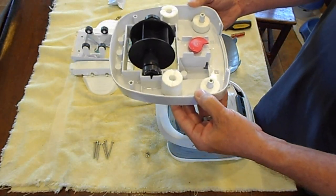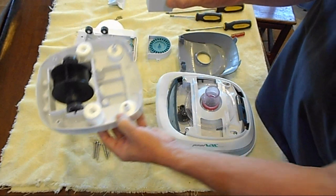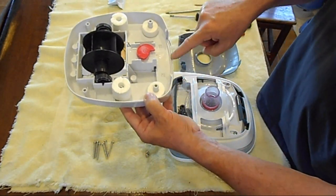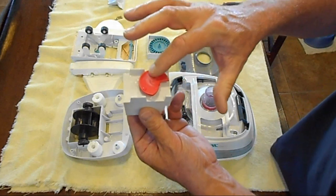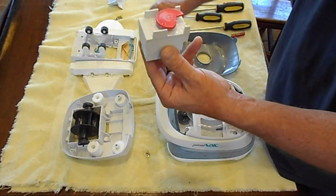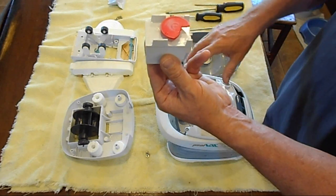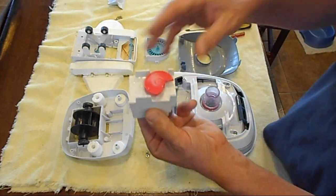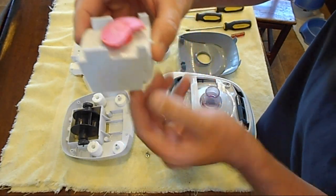This is the bottom or midsection portion where the turbine is, and this is called the gearbox. Make sure when you put it back together that the red part is closest to the back. This controls how water flows within the unit, which goes up and then controls right or left motion. It's a pretty complicated little design, but it works quite well.